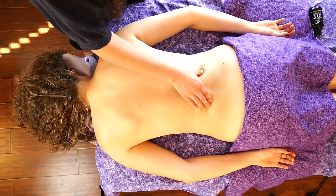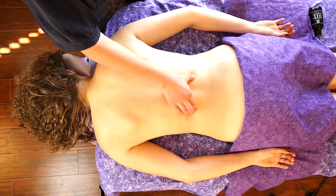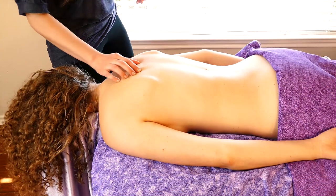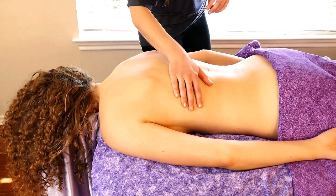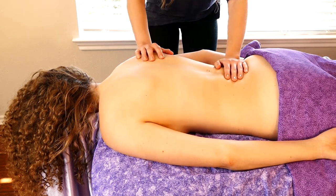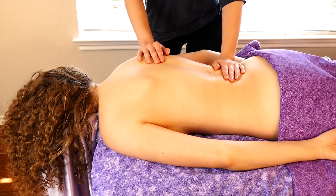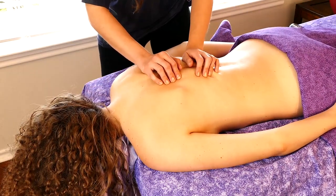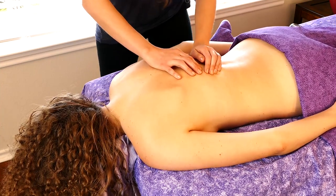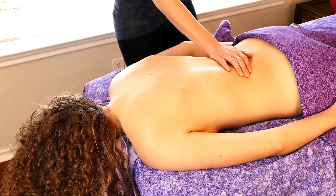We are going to be doing a fantastic back massage — well, you can let me know if you think it's fantastic. I'm pretty sure Karina and I are going to be happy with it. I've already done a really thorough warm-up on her back for our Patreon. So if you're curious about that video, you are more than welcome to go join our Patreon. We have tons of exclusive content on there on a regular basis, and it's just a really fun place to hang out.